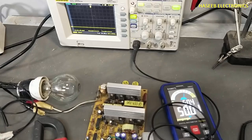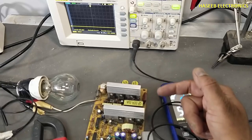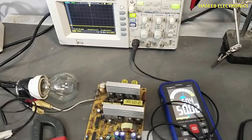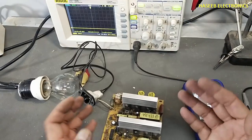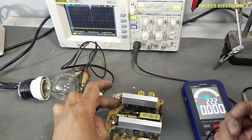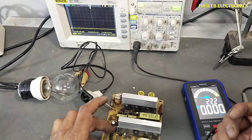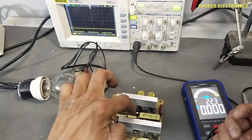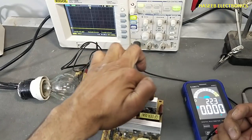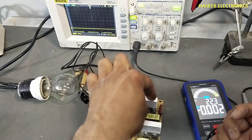The PWM controller is good, so the problem is in the signal amplifier, the pulse transformer, or the power stage area. The input circuit, standby section, voltage supervisor, and PWM section are all good. The problem is in the signal isolator — the signal transformer and power driver section.